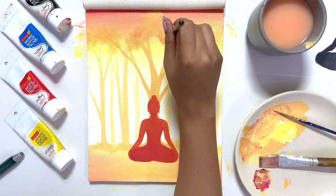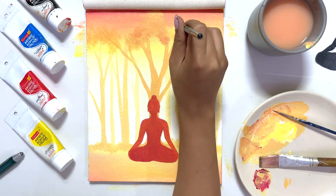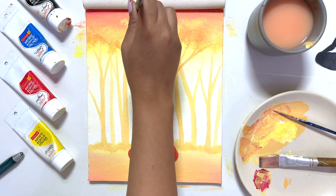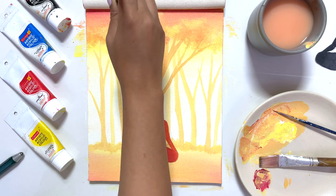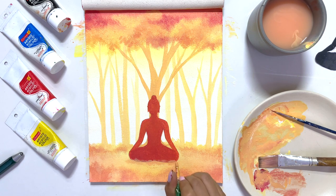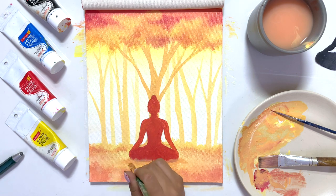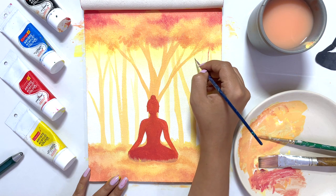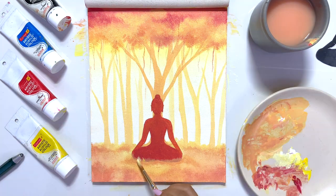Now comes the detailing. I'm using the dabbing technique, which I also used in my previous video — it's super easy. I'm using different color variations to show leaves. Look at this, it's looking so pretty! I never imagined it would look this way. I'll apply the dabbing technique in the lower half as well, and then I'll use white color with the dabbing effect to add more detail.